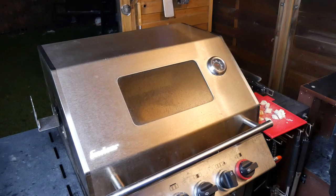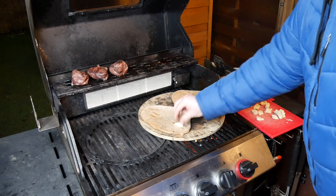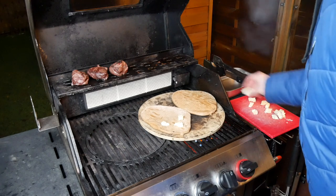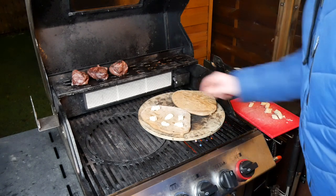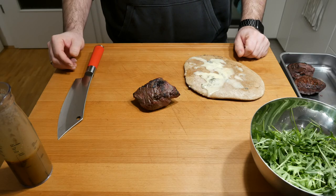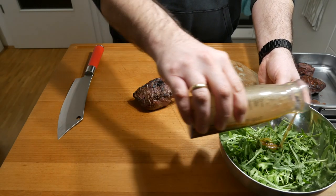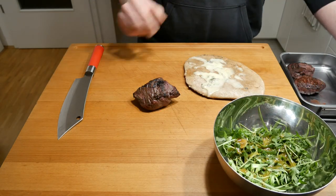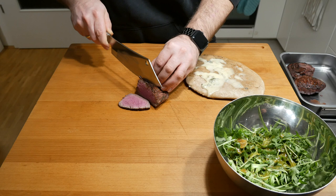One thing I almost forgot — the Gorgonzola for our piadinas. I've already flipped them around and now I'm just putting the Gorgonzola chunks on there and letting that melt so all the lovely flavors come out. A couple of minutes later the piadina is ready, the steaks are ready, and we just take care of the salad — a little bit of dressing over it. That looks absolutely phenomenal.